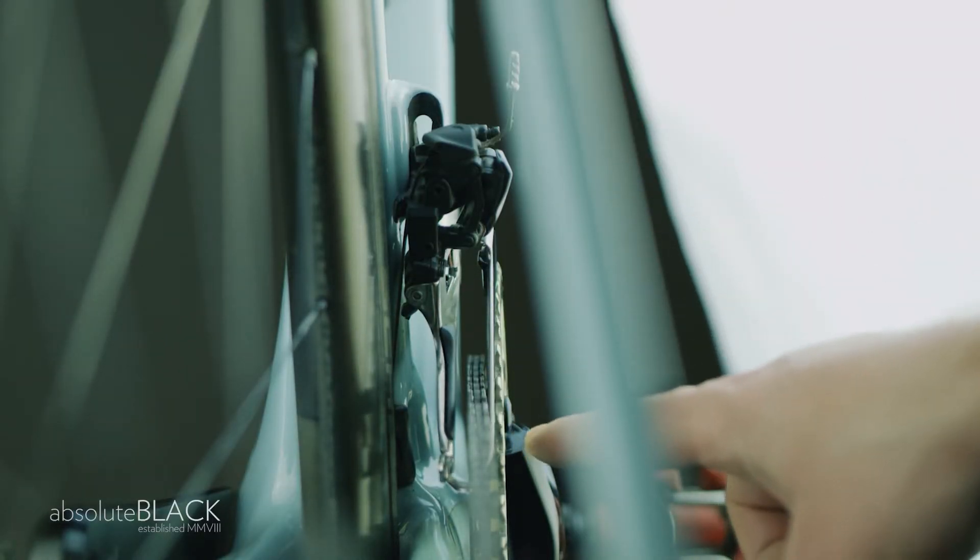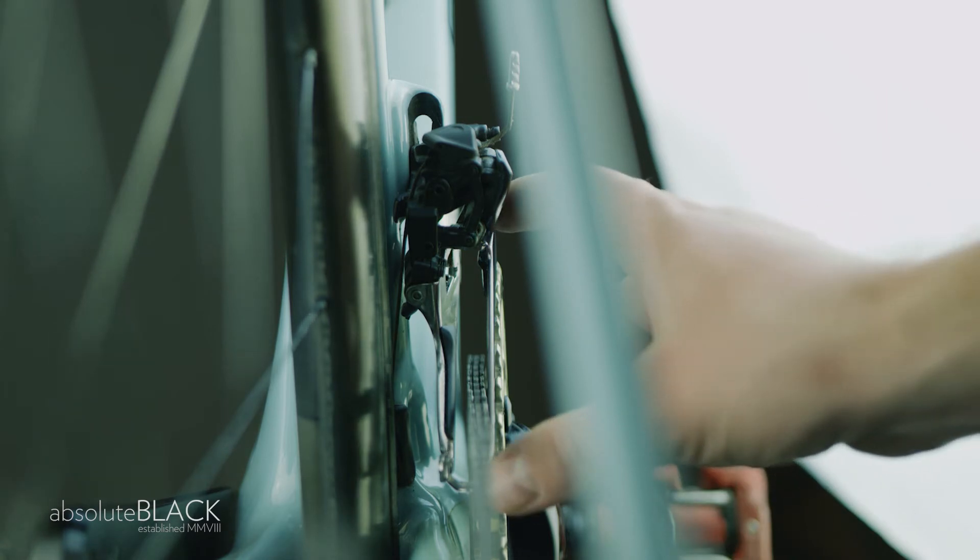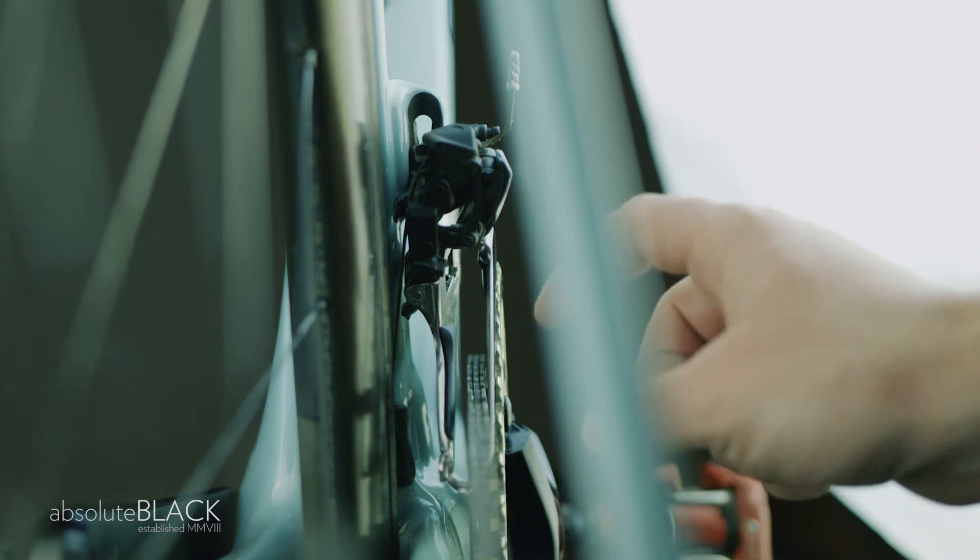To avoid chain rub, the front derailleur cage plates must be positioned parallel to the chainring or slightly inwards towards the frame — never outwards.